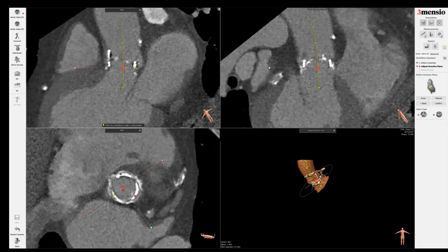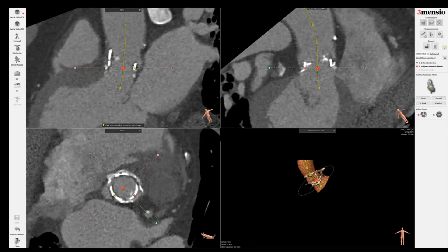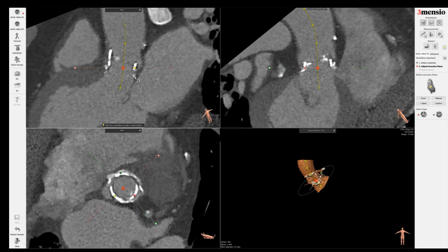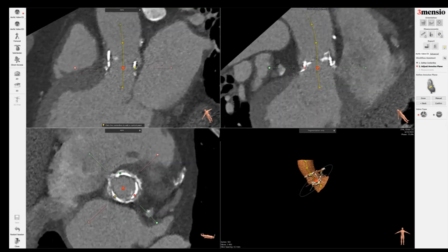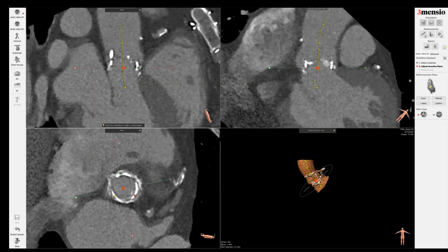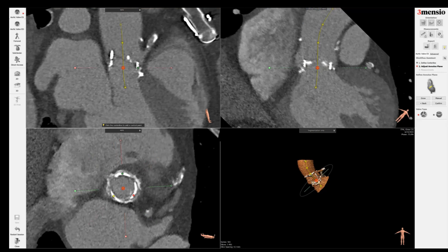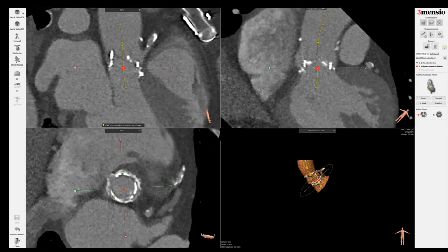Now you can see I'm at the base of the surgical valve. I have to fine-tune the assessment so I want to be at the center of the rim and at the base of the rim, so that you can get the proper height. That looks pretty good on yellow dots. I'm going to go to the green dot now, center it, and go down to the base.